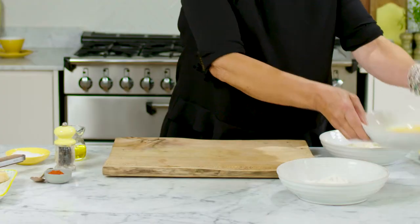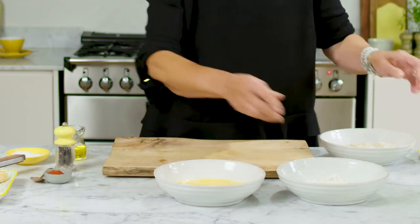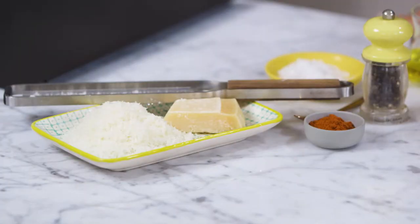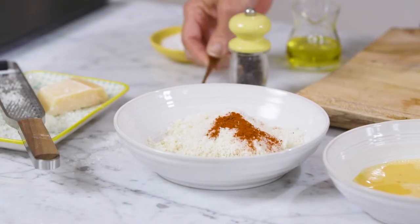And now for the chicken, I've got some flour, some eggs and some breadcrumbs, and then I'm going to add some parmesan and a teaspoon of paprika.